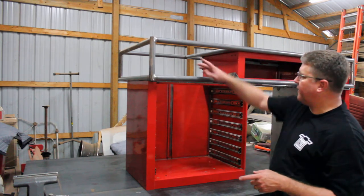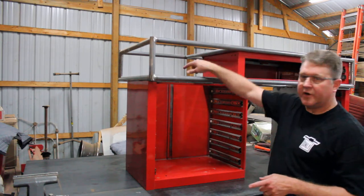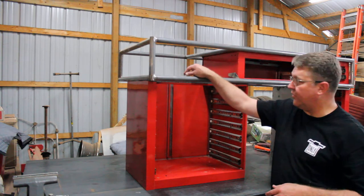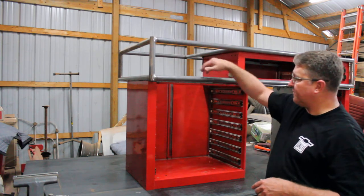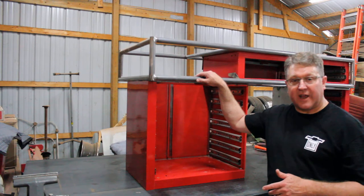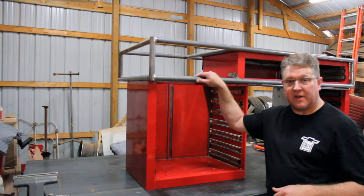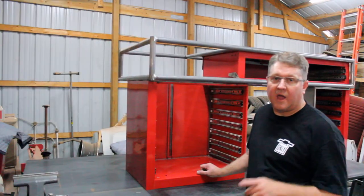This particular space in here is one of the areas we're going to have to figure out. There may be some fancy shelving or something nice to put in this area, but again I'd like to hear your comments — give me your thoughts down below.